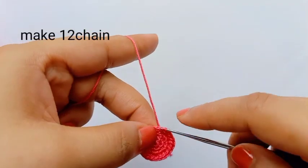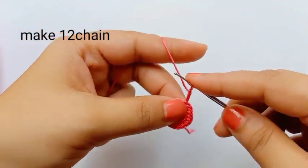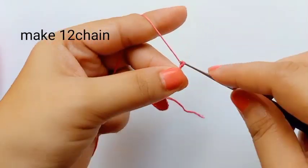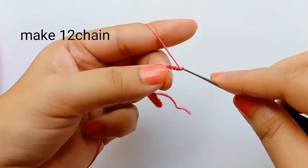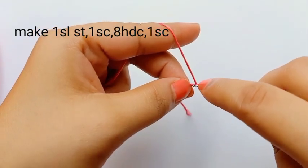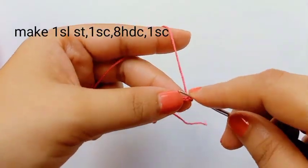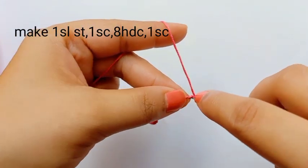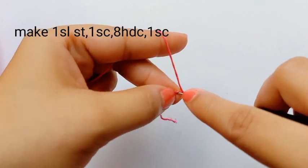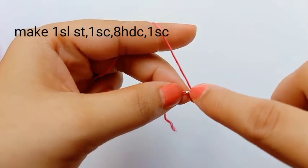Now I'm making the slip stitch on the first stitch and now we'll make the petal. For the petal I'm making 12 chain. 12 chain is done. I skip the first chain and start from the second chain. On the second chain make slip stitch. Now on the next one make one single crochet. Single crochet done. Now we will make half double crochet — eight half double crochet you have to make.